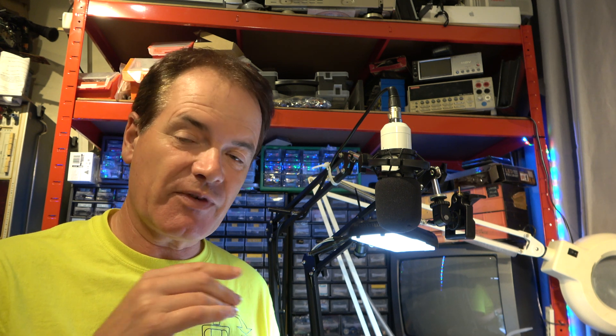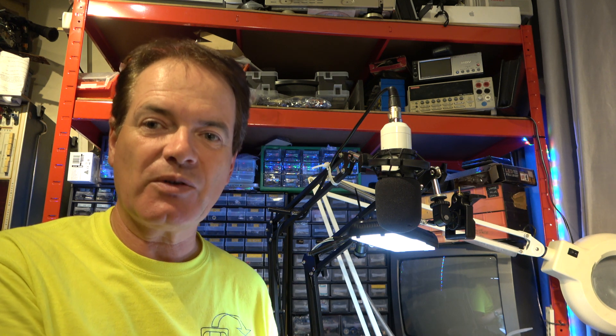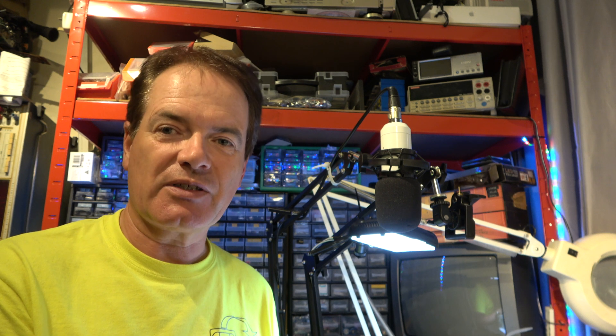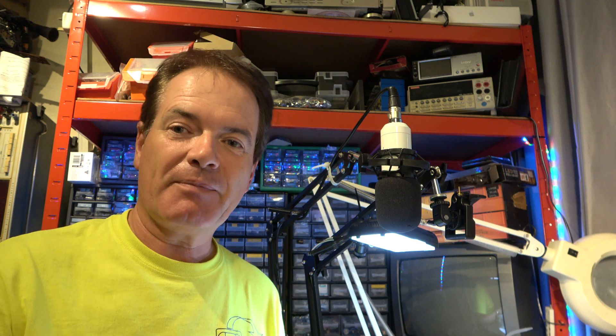If anybody is familiar with these decks specifically - these later ones - please let me know in the comments below, and maybe we can get a little closer to what's wrong here. I'll do plenty more content in the future. Bye for now.